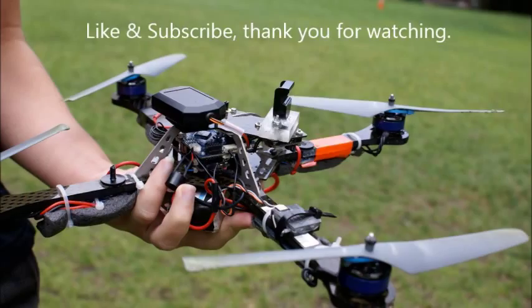I appreciate you watching. In future videos I will cover the actual electrical, the nitty-gritty design concepts and theory.